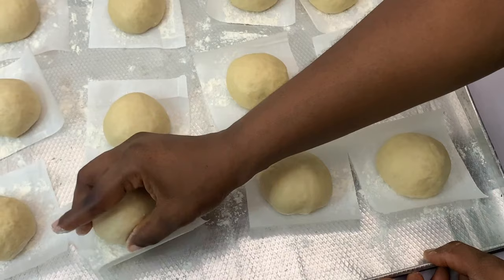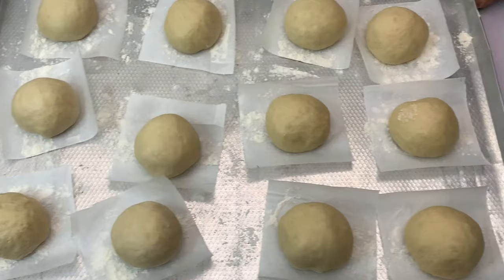Now that we've molded the dough, we're going to leave it to rise for about 40 minutes to 1 hour, depending on how cold or how warm your environment is.